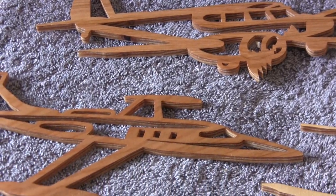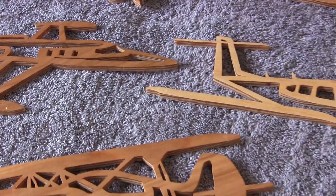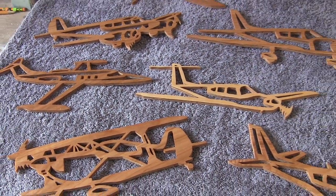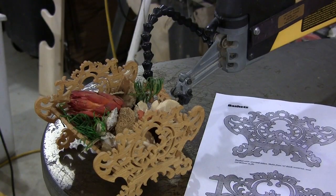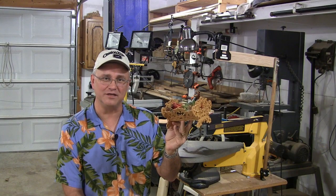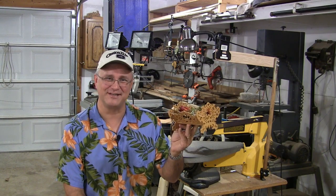Well, that's about all there is to it when it comes to finishing fretwork projects. That's the way I do it anyway. I pretty much use this procedure on every fretwork project — it's a standardized process and I just go through it each and every time to get my pieces done. Make sure you join me next time because I'm going to show you how to make a nice little fretwork basket, and I'm going to provide the pattern and everything. Until then, this is Reaganite71 and we'll see you next time.